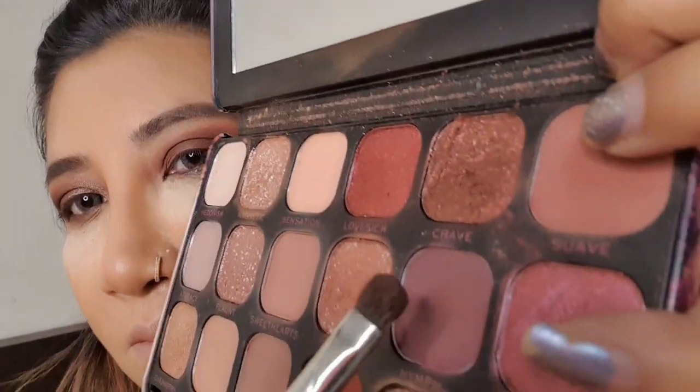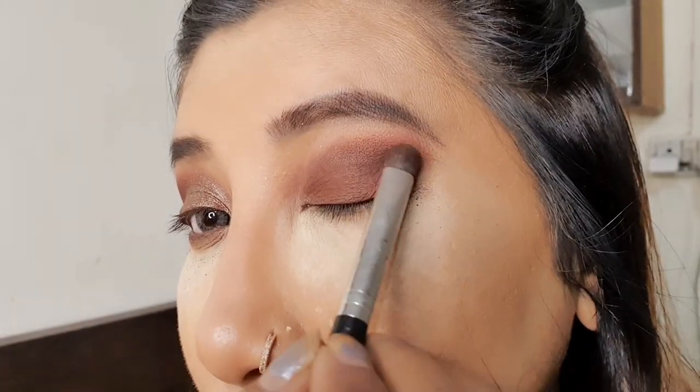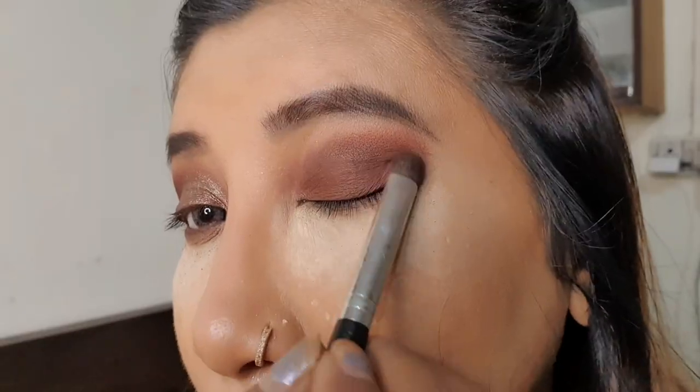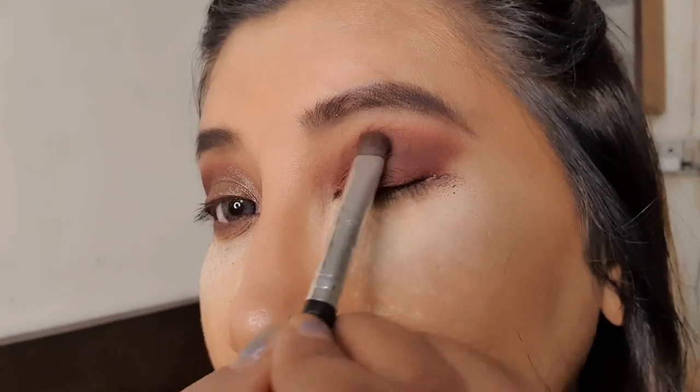Now I'm taking another shade which is a maroonish shade and just applying it in the outer corner. You have to apply this in a circular motion and blend it towards the middle and the inner corner.